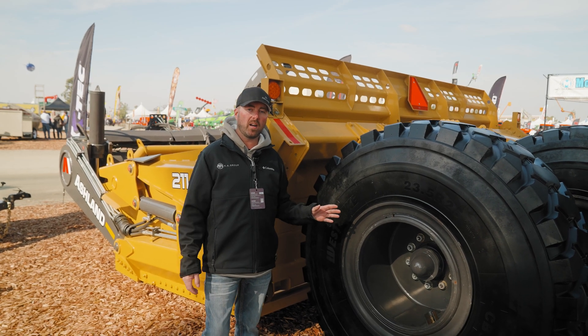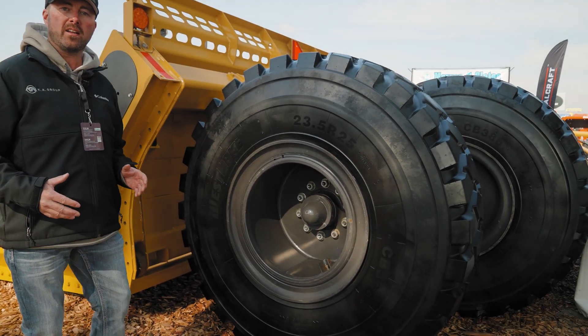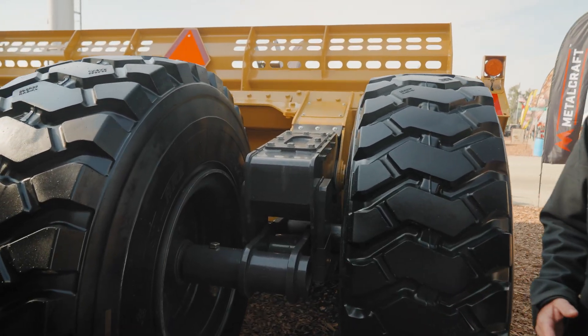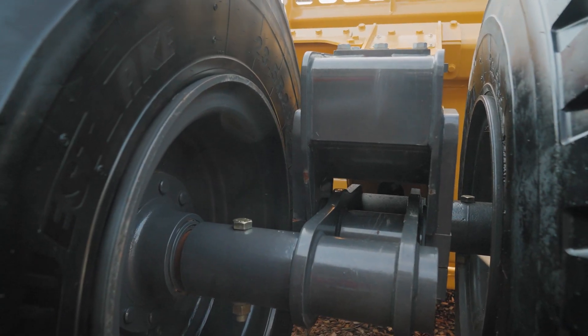Carrying this 21-yard scraper are four 23.5 tires that are offset with walking tandems. Our latest innovation is our slope control in this scraper, along with the walking tandem, which greatly reduces the duck walking while loading.